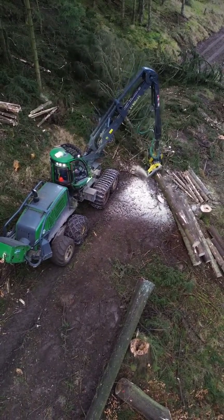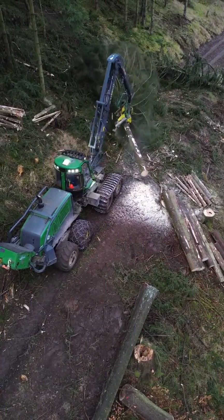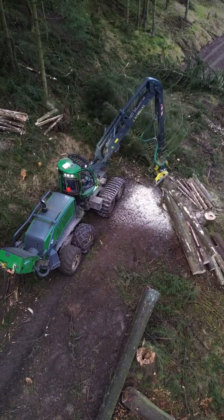The head first secures the tree with its claws, or rollers, which hold the tree firmly in place. A chainsaw or a large circular saw within the head then cuts through the trunk at the base.